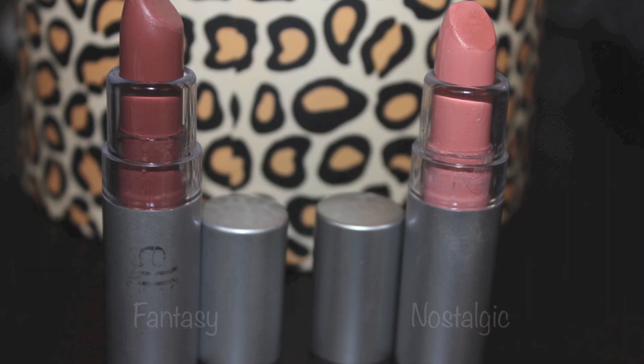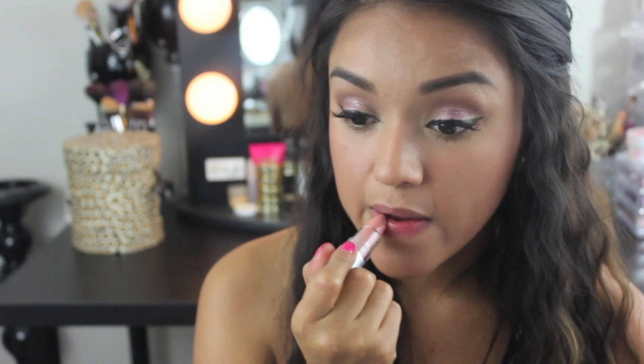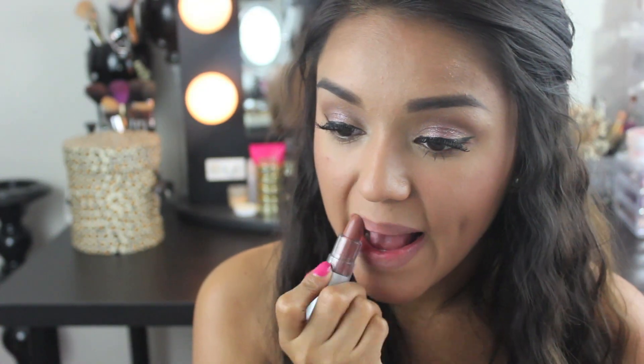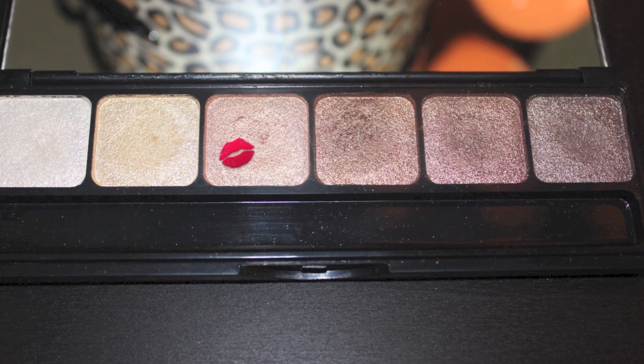And a little lipstick. I'll be using two essential lipsticks in Nostalgic and Fantasy to create a nude for my skin tone. These lippies are very silky and quite moisturizing. I just really don't care for the colors that I have in particular. But I do have a red in Fearless and it's gorgeous. And now for a little highlight using the prism palette and the light rose gold shade, I'll apply it to my cheeks and my cupid's bow.